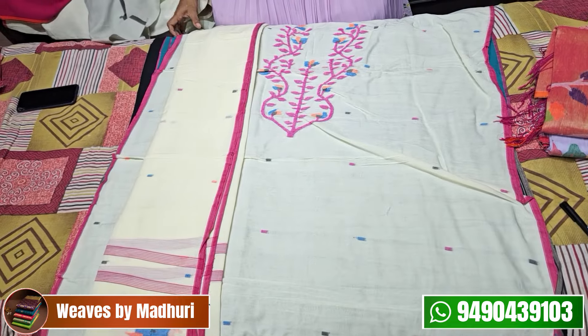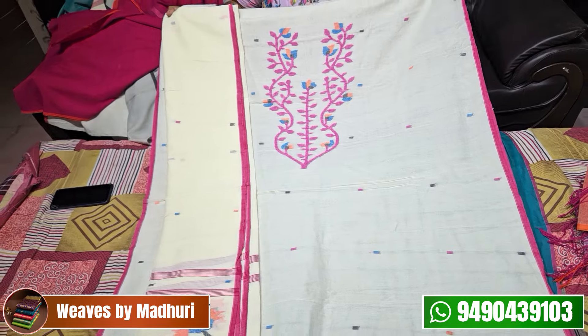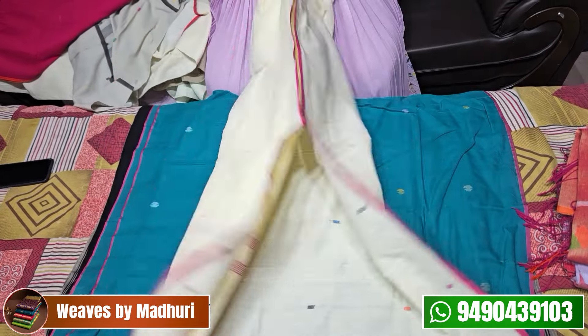This is a cream shade — cream and red, cream and pink — this is a churidar for pink jamdani. It also features floral booties. This is also ₹3,600.